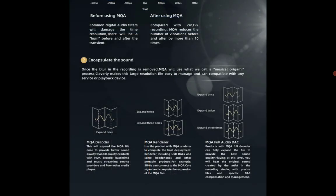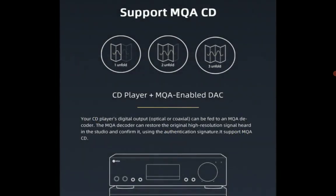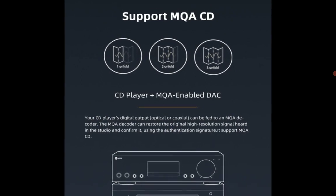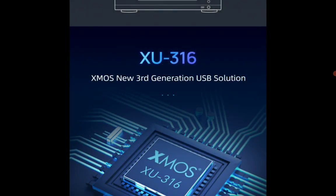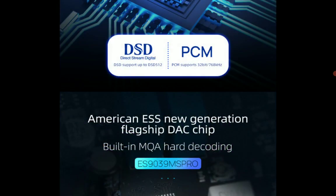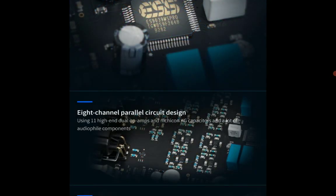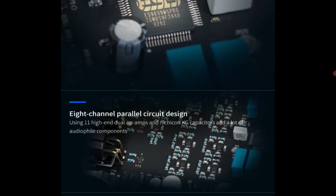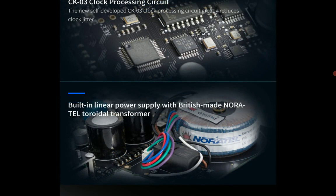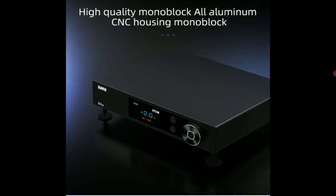This is a very premium desktop DAC. It comes with high-end components — some of the very best audio circuitry you can find. For instance, you're going to get the new ESS Sabre 9039 MS Pro chips inside, which are the latest flagship DAC chips from the ESS Sabre company.